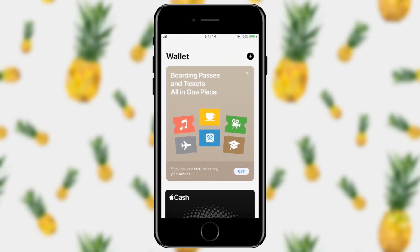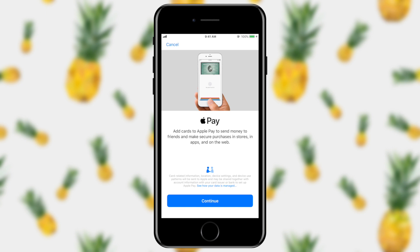And from here, I can see that it's prompting me to add boarding passes and tickets. But in this case, I want to go ahead and add my debit card to my Apple Wallet. Here it says you can add a card to Apple Pay to send money to friends and make purchases in stores, in apps, and on the web. I'm going to go ahead and tap continue.